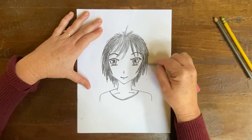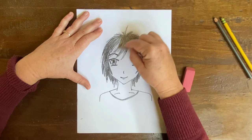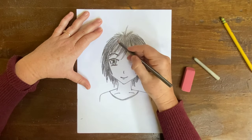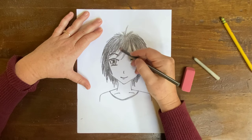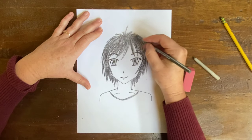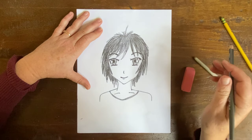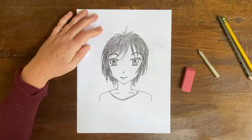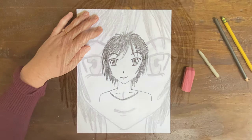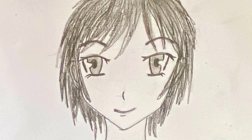Alright, I'm getting there — almost done. Okay boys and girls, there's my anime character. I look forward to seeing yours as well. I hope you enjoy this project. Have a great day. Thank you. I'll see you next time.